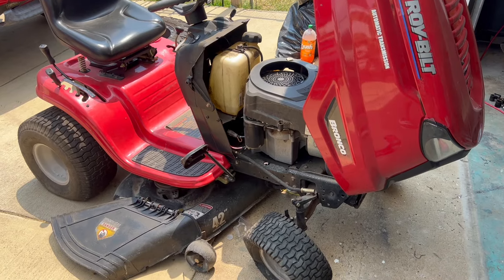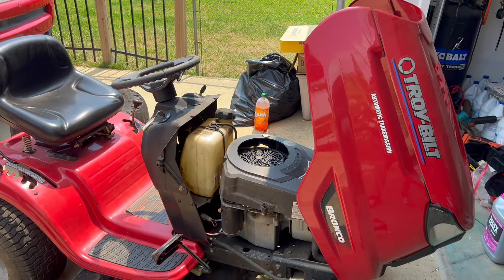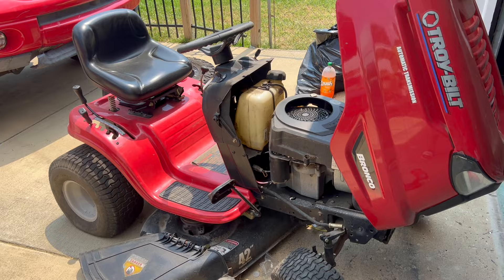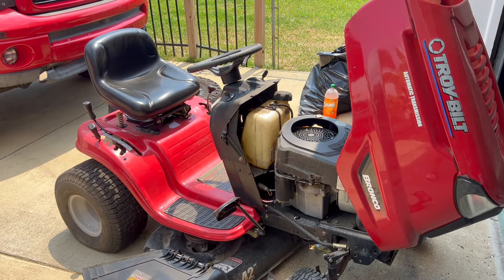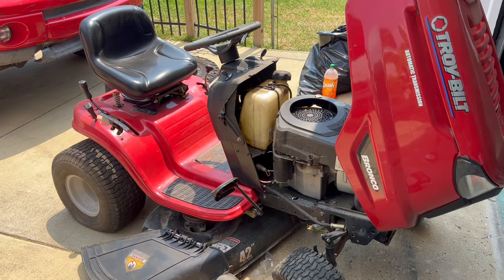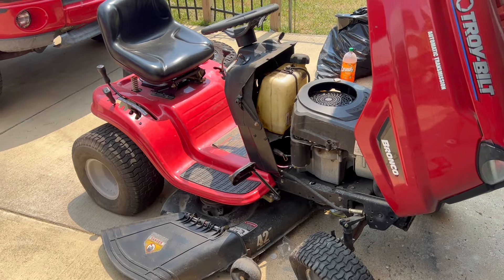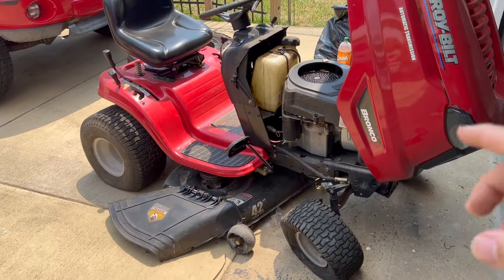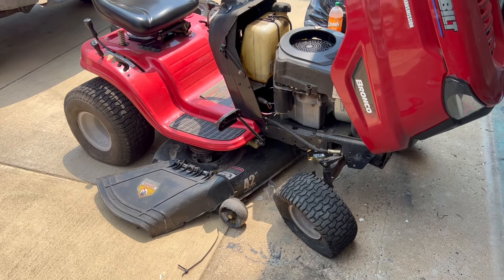In today's video I'll be showing you how to replace the ignition switch on this Troy-Bilt lawnmower. If your Troy-Bilt has a difficult time starting — like makes a ticking sound but does not want to engage, does not want to start, or if it starts after like the 10th try and then out of nowhere loses power and turns off while cutting your grass...